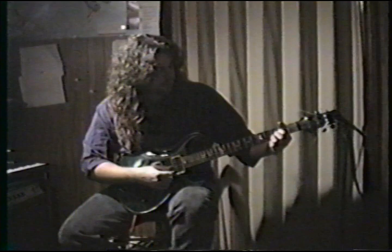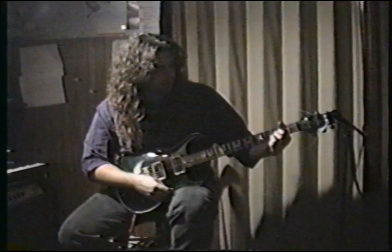This is what this chord is: open A string, open D string, second fret of the G string, third fret of the B string, open high E again.